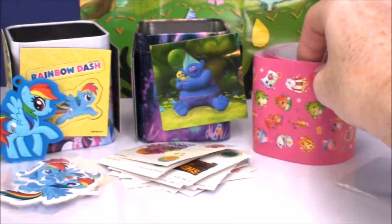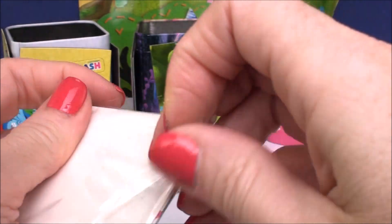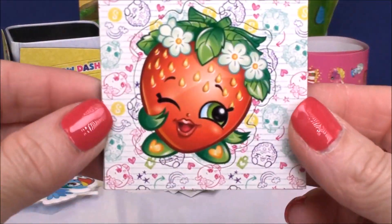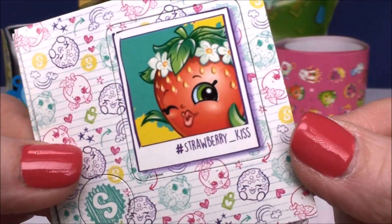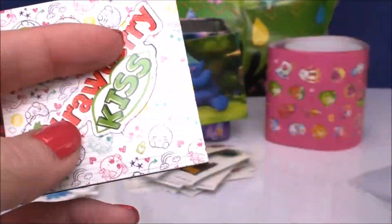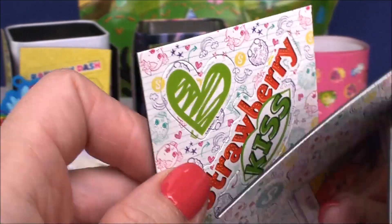A lot to share with your friends. Let's check out our mini poster and our magnets. Here are our magnets — we got Strawberry Kiss all by herself, and then you get a hashtag Strawberry Kiss. You can pop these out or leave them inside of their frames. And then like the My Little Pony one, 'Strawberry Kiss' written out and a little heart.